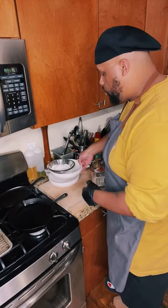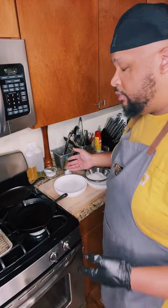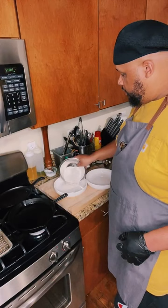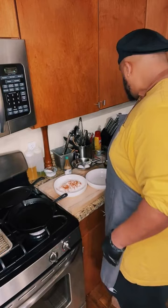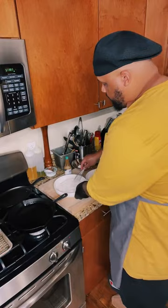So you're going to want two stations. One bowl for your dry ingredients — I'm going to put one cup of flour right in there, and then I'm going to hit it with some more of that Dirty Bird Rub because we like our flour seasoned. I'm just going to mix that up so y'all can see the seasoning and the flour getting to know each other.